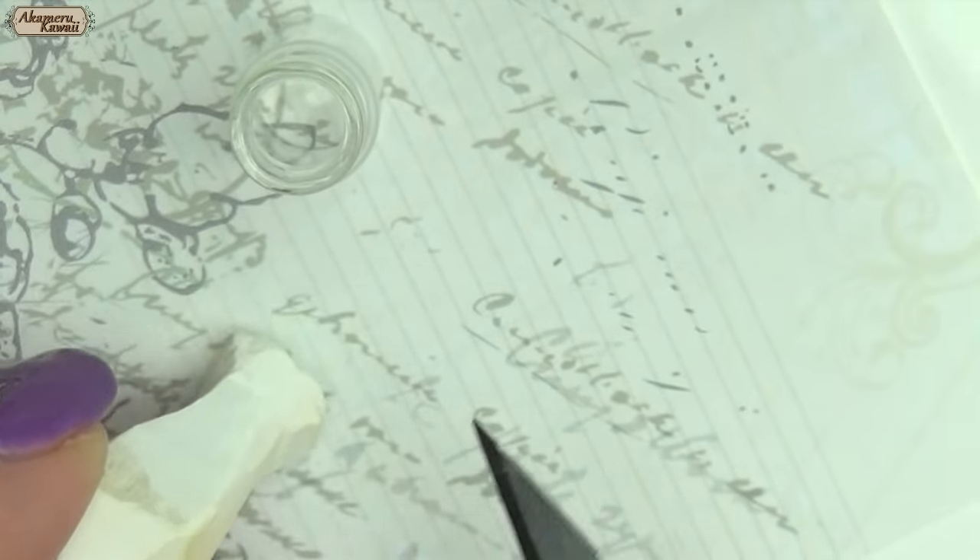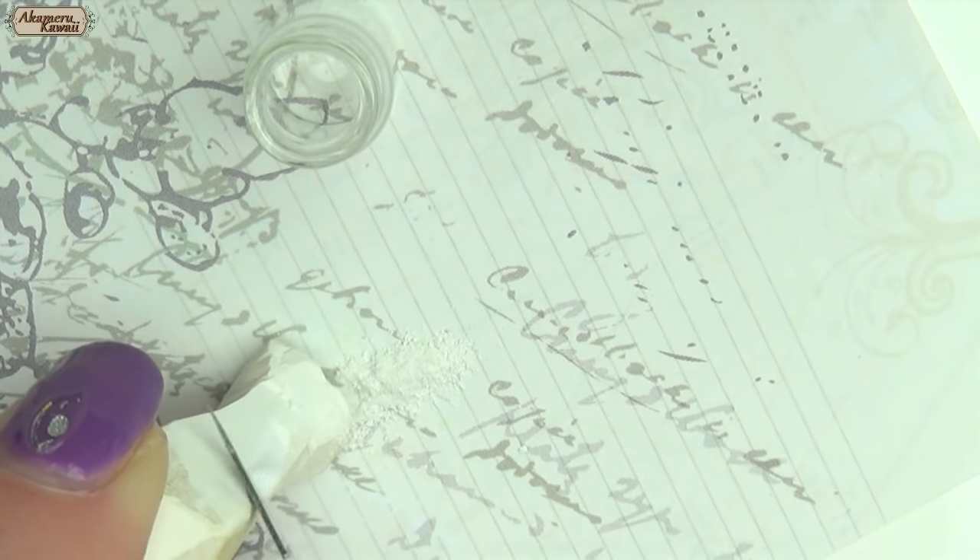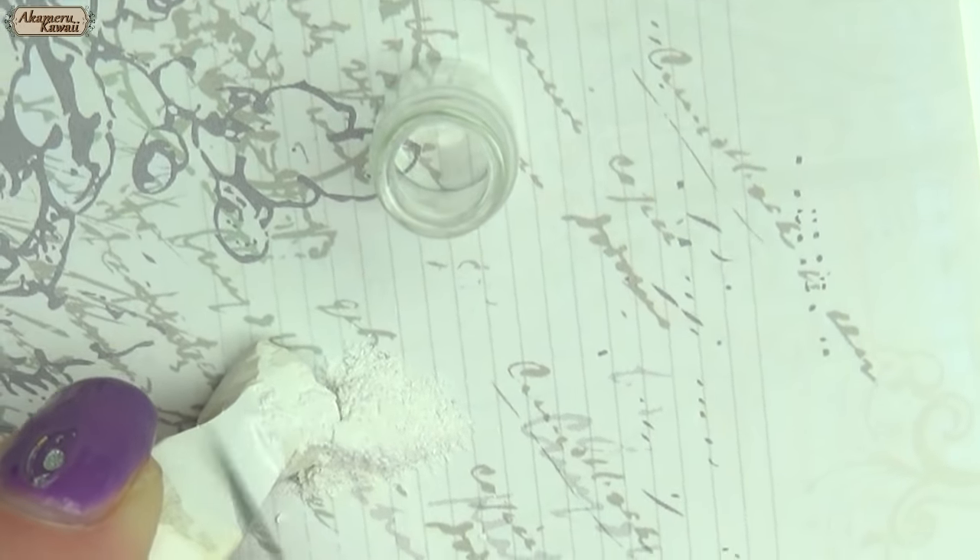Some simpler ingredients could be chalk pastel. Here I'm scraping white pastel onto some paper and then transferring it into the glass jar. This kind of looks like some crushed up bones or something.